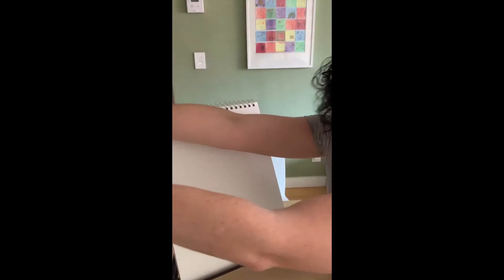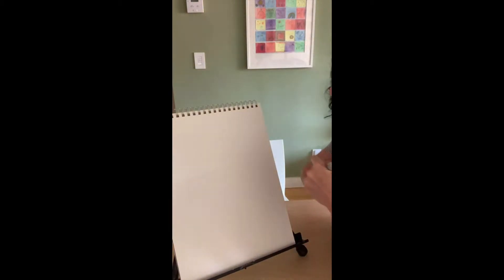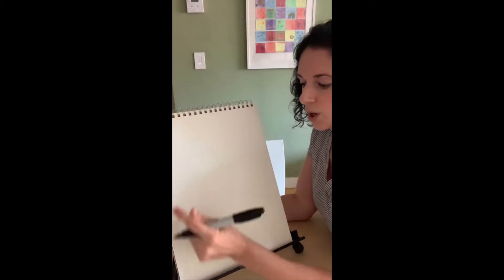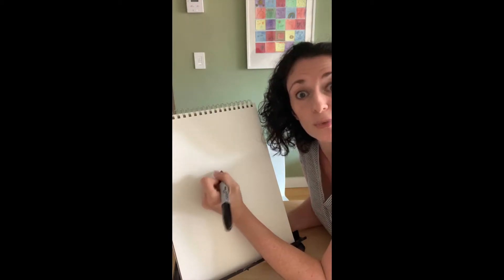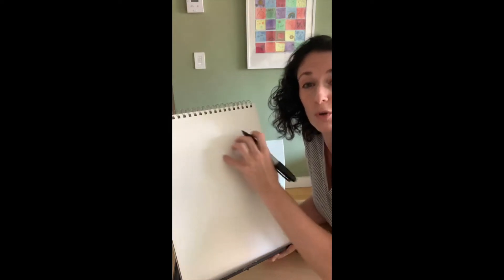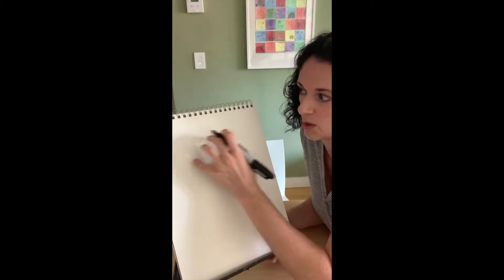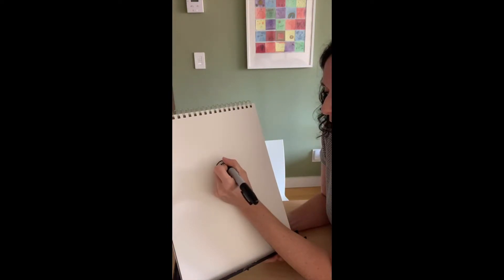Everyone grab your drawing tool — whatever you're going to draw with, your marker, your pen, your pencil. We're going to start kind of in the center of the page, but you can start wherever you want. We're going to draw a shape that kind of looks like a snail. We're going to start with a letter C and loop it around. Do this kind of small because we're going to do a lot of flowers on our page — we don't want one flower taking up the whole page. So I'm going to start with this letter C that loops around like that. It's like a curly Q snail, and that's going to start out being the center of our flower.